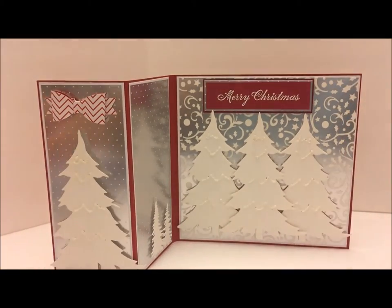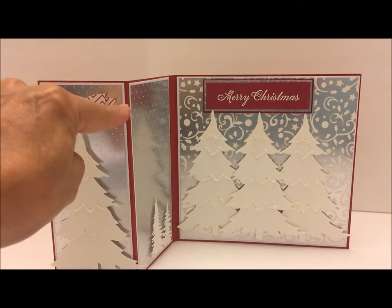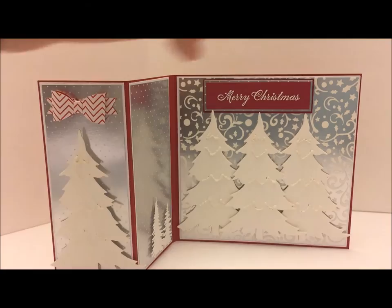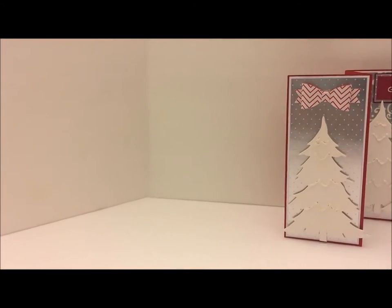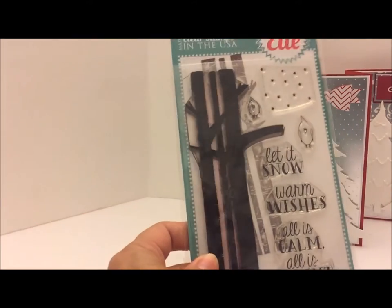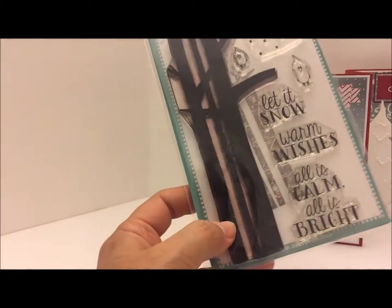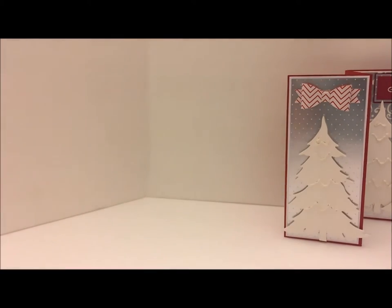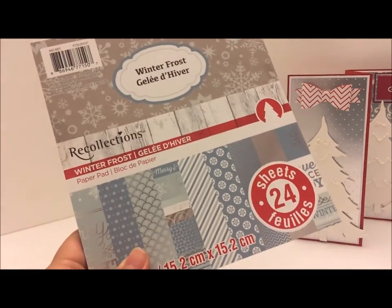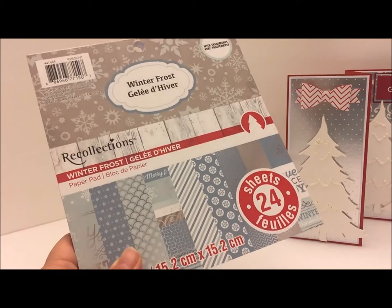You can add a lot of dimension to the inside. I did layer this with the silver paper — I backed it with white cardstock and then my base. That's my first card. My second card: I used this stamp set that I purchased last year and it is called 'Let It Snow' by Avery Elle.